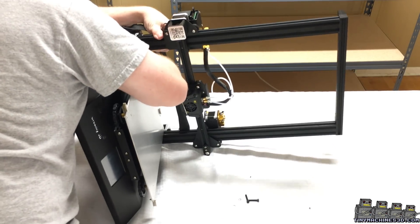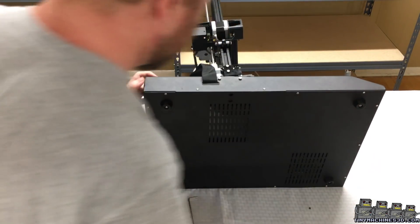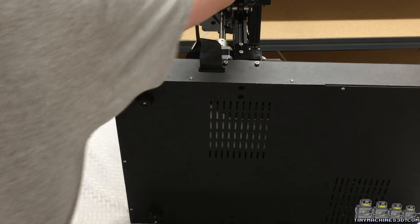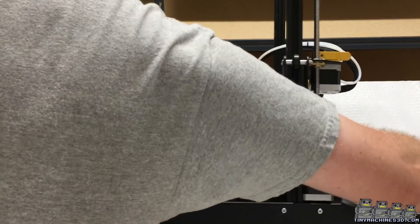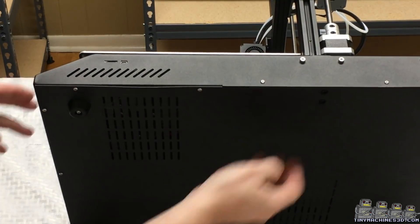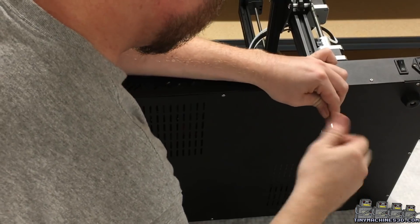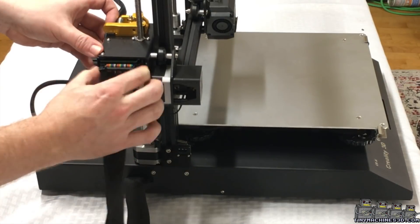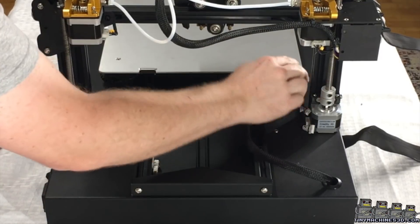With the sheet metal enclosure, it's easiest to lay the machine on the side for assembly. Two cap screws on each side secure the vertical frame. One ribbon cable and a few connections for the Z stepper motors, and we're ready to rock.